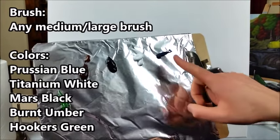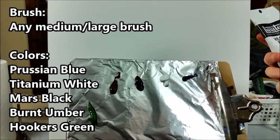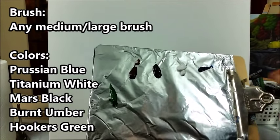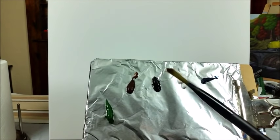With acrylic painting you always have to do two coats of paint, so we're going to paint through the entire canvas really quick — just a very high-level underpainting with no detail at all, just splashing it on. On my palette I have some Prussian blue, titanium white, Mars black, burnt umber, and Hooker's green, and I'm going to take a pretty large brush with a decent amount of water, watering down my paint.